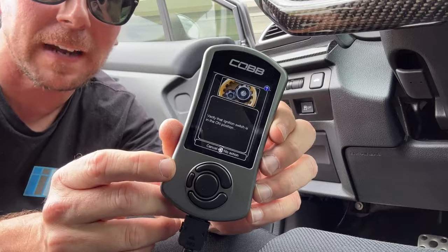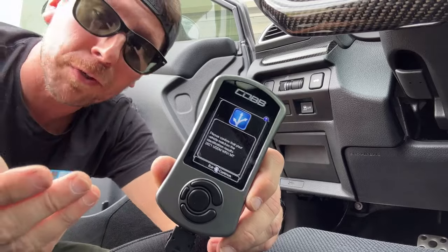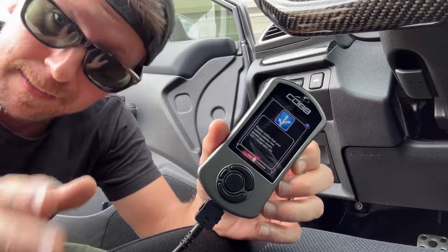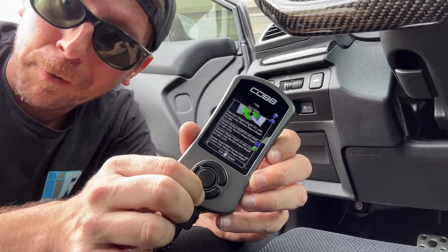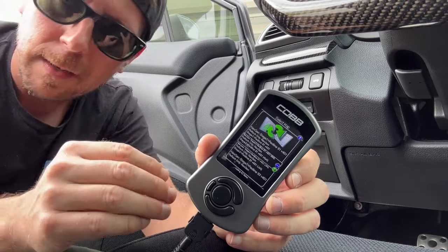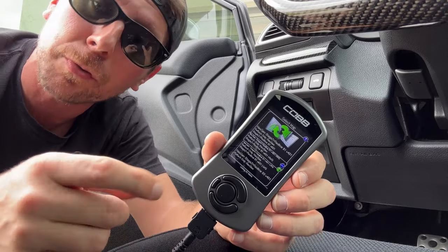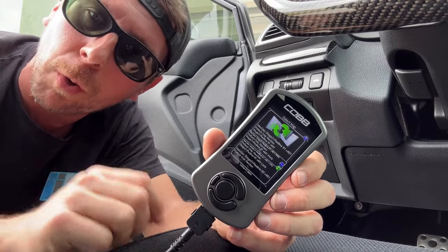The Accessport will ask you to verify that the key is in the on position. The next screen asks you to confirm the vehicle we're installing on is correct for our tune application — here we're confirming it's a 2021 USDM market WRX with a manual transmission. Since it is, we hit OK. After a few seconds you'll see a screen with a whole bunch of preloaded maps for this vehicle. This can be a little confusing if you're not familiar with how Cobb works — there are off-the-shelf maps for Stage 1, Stage 2, 91, 93, high wastegate, low wastegate, and more.